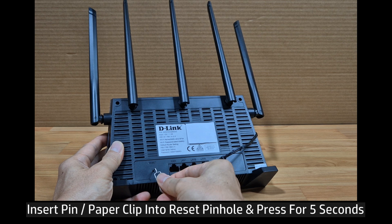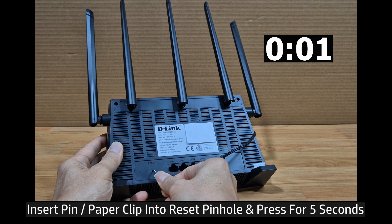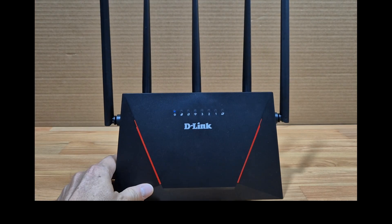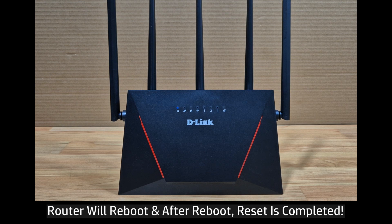Press for 5 seconds. The router will reboot.